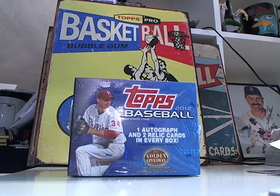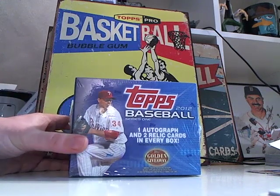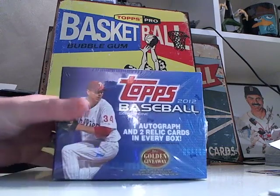All right, here we go. I'm getting ready to bust a box of 2012 Topps Baseball Jumbos. I got a great deal on this box at my local card shop, Kenmore Collectibles. There's one autograph and two relic cards in every box.